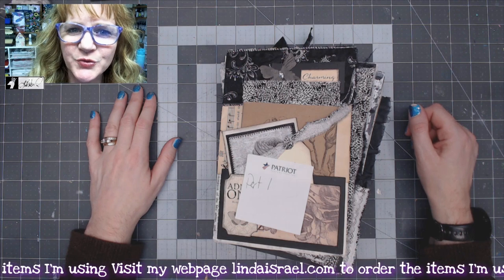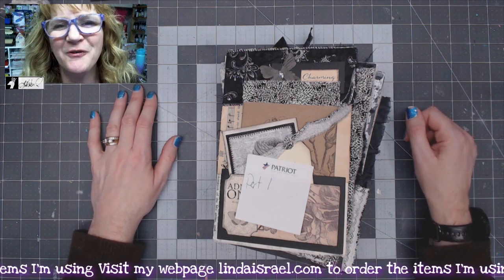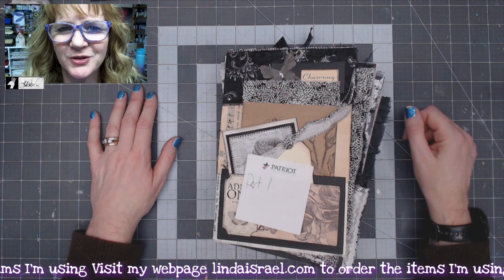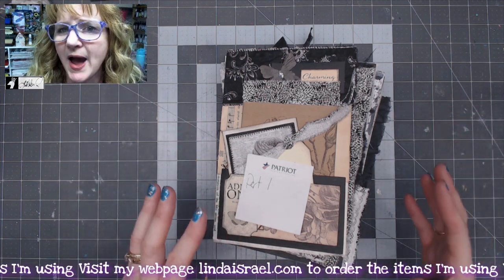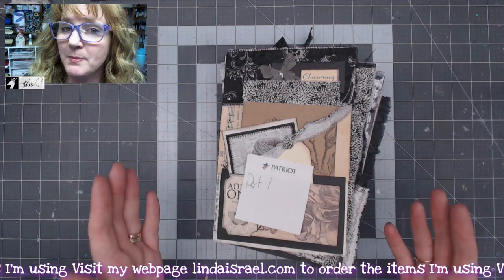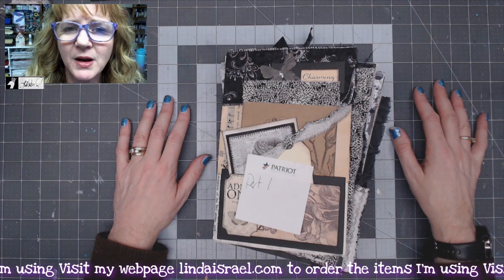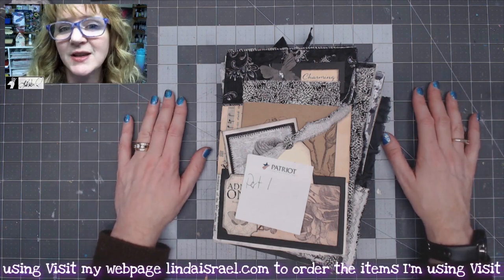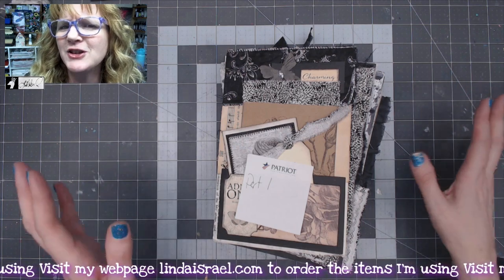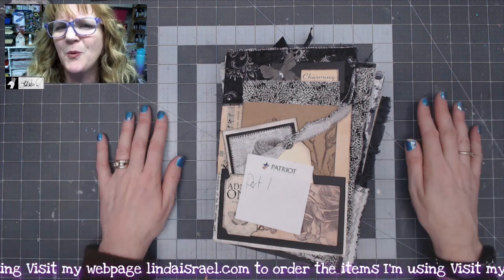Hello everyone, Linda Israel here, and this is the fifth installment of my monochrome junk journal tutorials. This time I want to basically recap the pages that we made, and then I'll show you a few pages that I made off-camera, and we will bind them into journal inserts. And then if I have time, I may do the actual cover — so it may become five and six, or maybe one video.